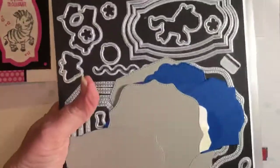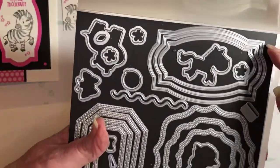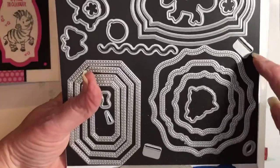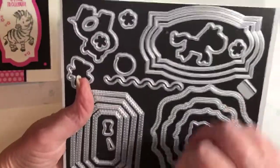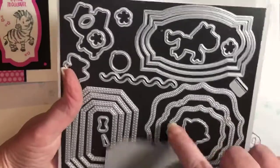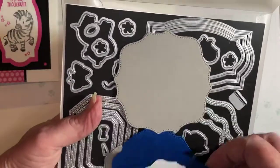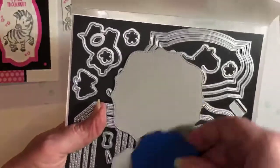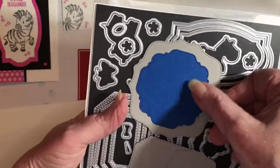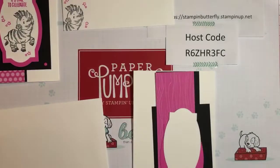When I get my Stampin' Up dies, I always go ahead and buy the air conditioner vents, the magnetic pieces, and glue them on the cardboard that comes with it. I cut the pieces out of this shape, and when I first get a set I die cut a bunch of different things so I can see how they layer up. It gives you an idea of what they look like and how to put them together. I've already pre-cut those for us tonight.